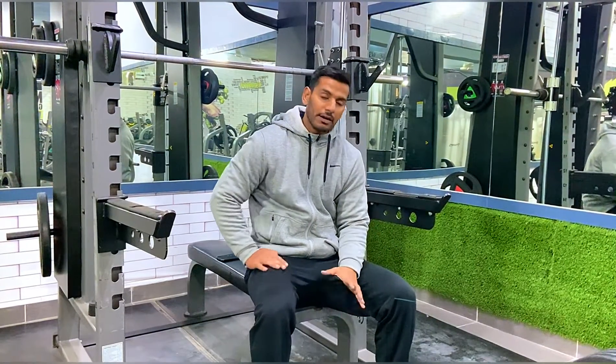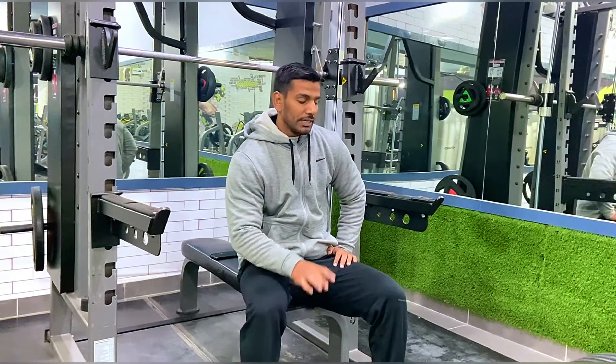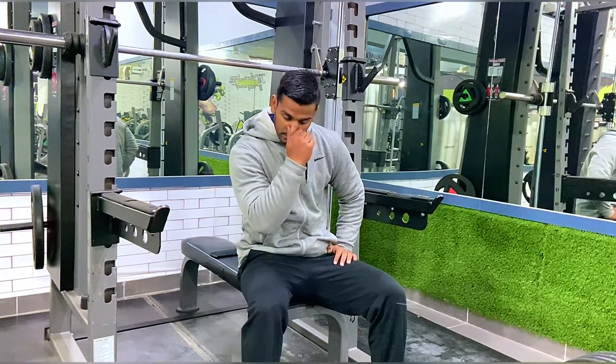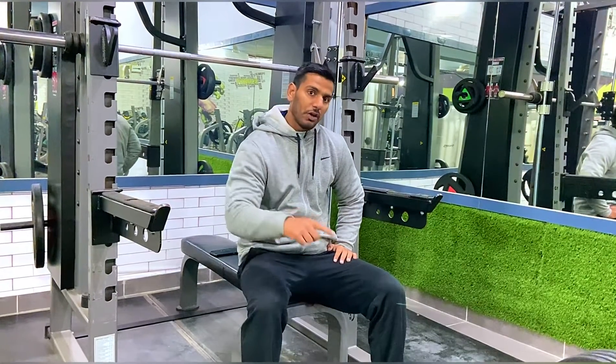Today we will start with deadlifts. Five by five will be done — five sets, five reps. I am going to set up seven reps, then I will wait, and then five by five will be done.